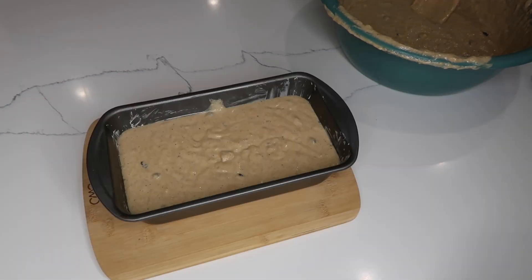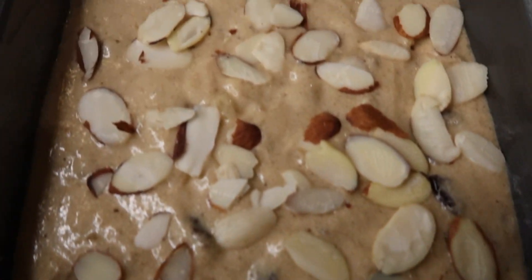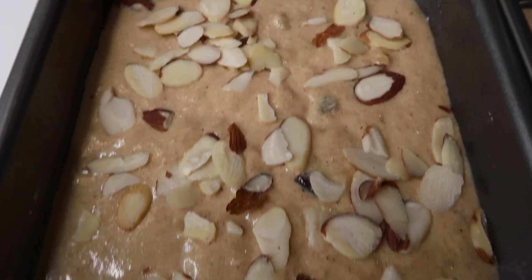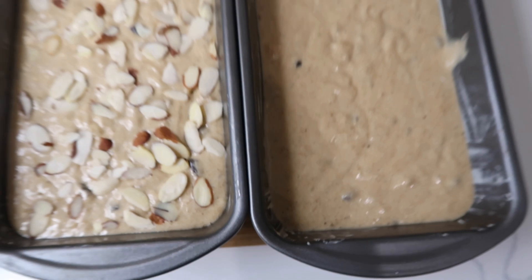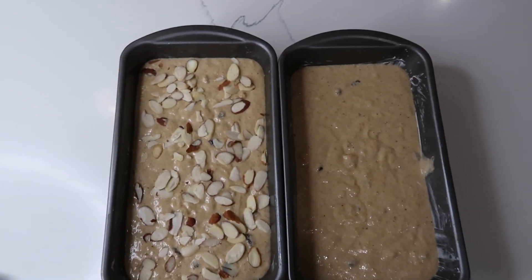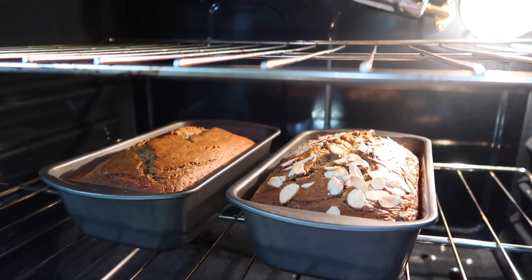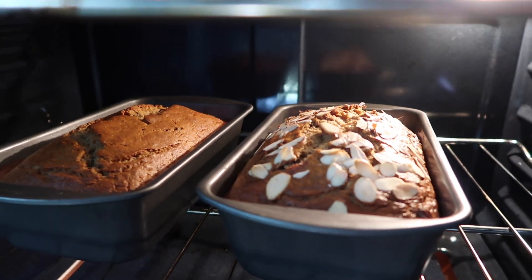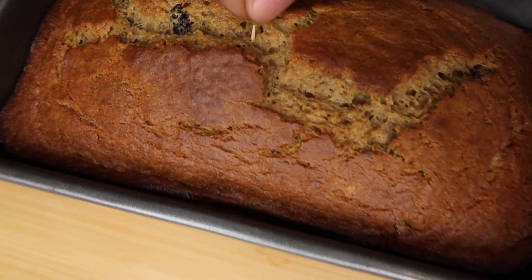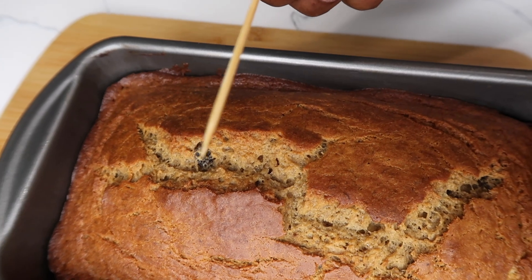I'm going to put the banana bread into the oven, so I'll see you in a little while. The timer just went off so I'm going to check the banana bread to make sure they are finished. The toothpick came out clean, so that means it is done.